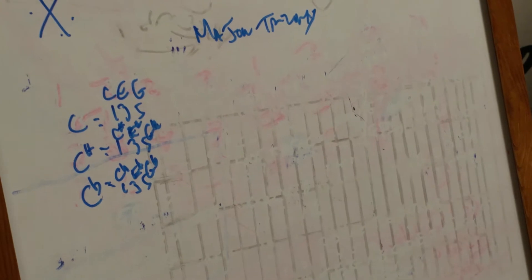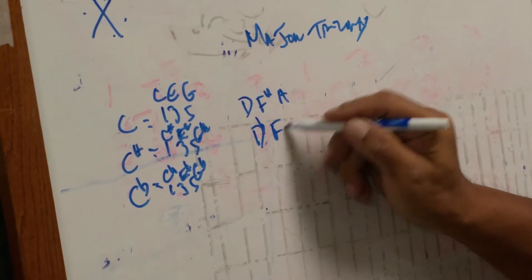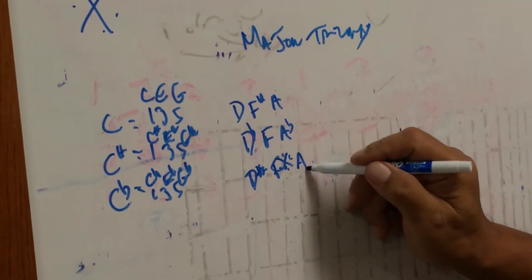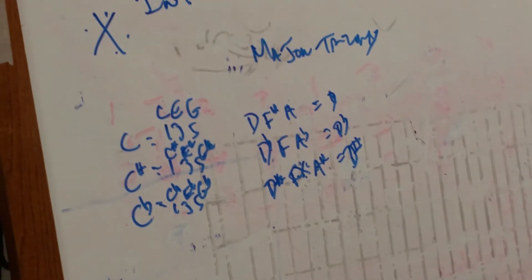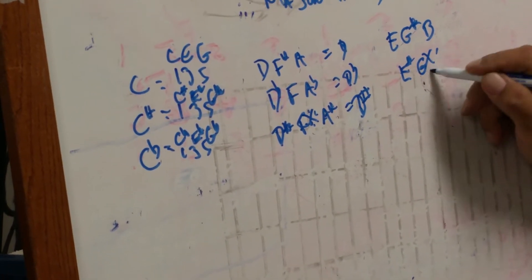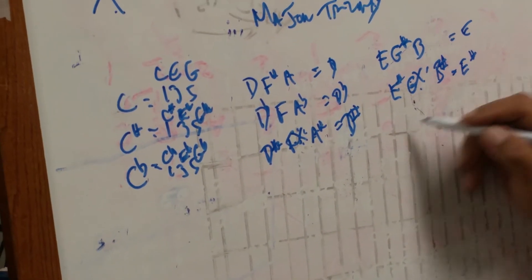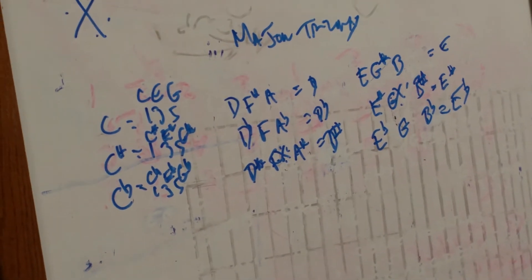And then D-sharp — and here we have F double sharp and A-sharp. This equals D, this equals D-flat, this equals D-sharp. When you analyze this you can see how it makes sense. The next one is E, G-sharp, B — all major triads. Next one is E-sharp and G double sharp. Notice when you make it higher, G-sharp turns into a double sharp and the natural turns into the sharp. So this is E, this one is E-sharp. And then E-flat: G, B-flat. This is the E-flat chord.